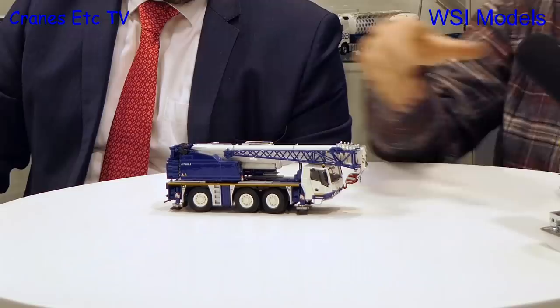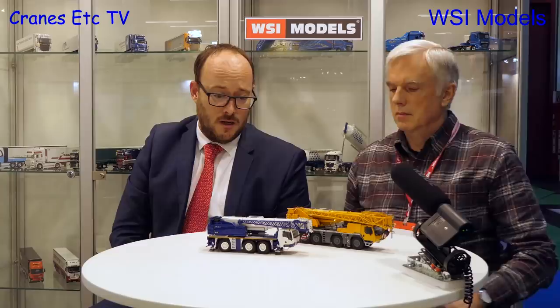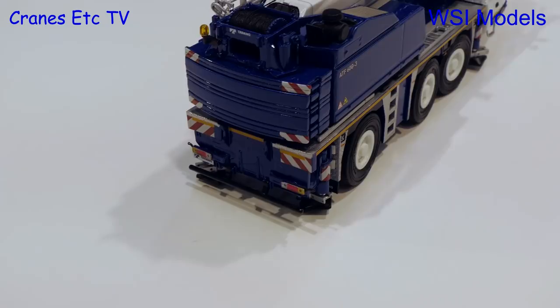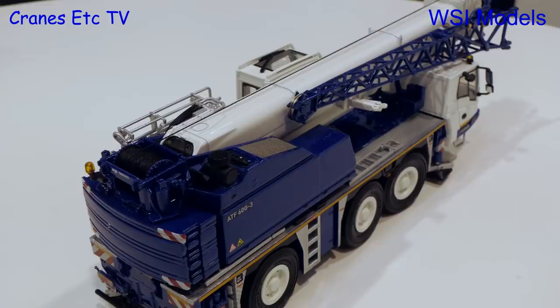At Bauma, cranes are also a hot item. We have two cranes developed — one is for Tadano, it's the new ATF-60. We just started last year and this model will also be introduced at Bauma. As usual it has the WSI specs in the details. You've done quite a few models for Tadano now — you're almost their preferred supplier. It looks like it. When you do a good job, people come back, and for a crane model this looks really nice.